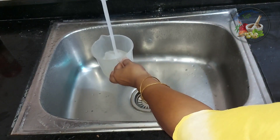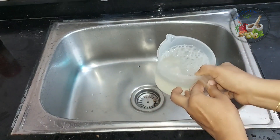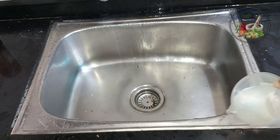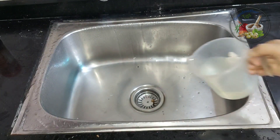I am going to use a spoon of water. The spoon is spread all up. I will use a spoon of water.